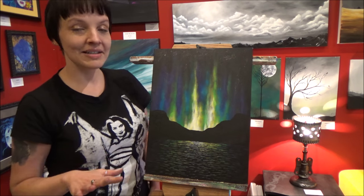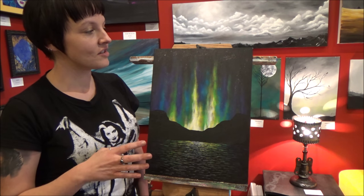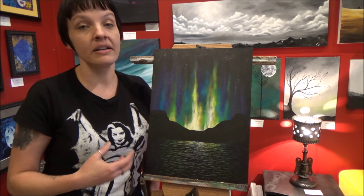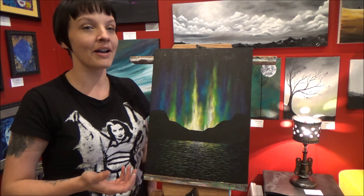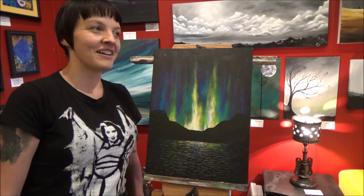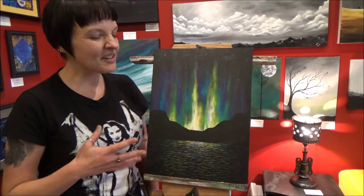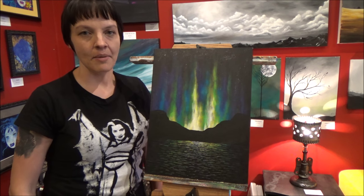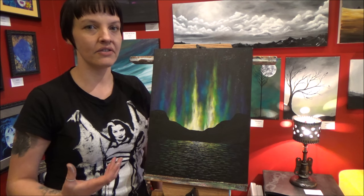This was a painting that was requested on my Facebook page. I had never painted Northern Lights before, but it was something I had actually been trying to paint for quite a while. So when you guys requested it, I had to hurry up and figure out how to paint it. I had done a variation in the past that I just wasn't happy with, and I could have taught you that one, but it just didn't feel right to me.